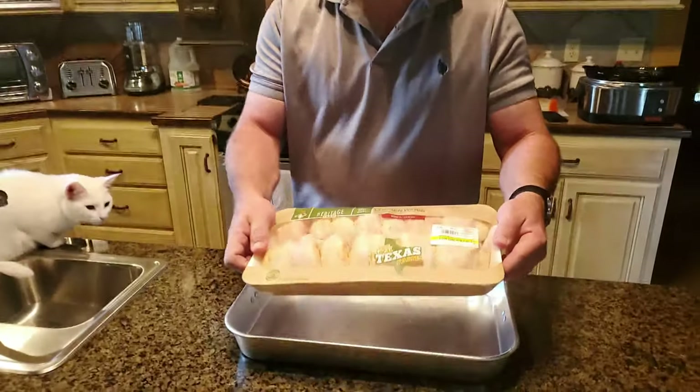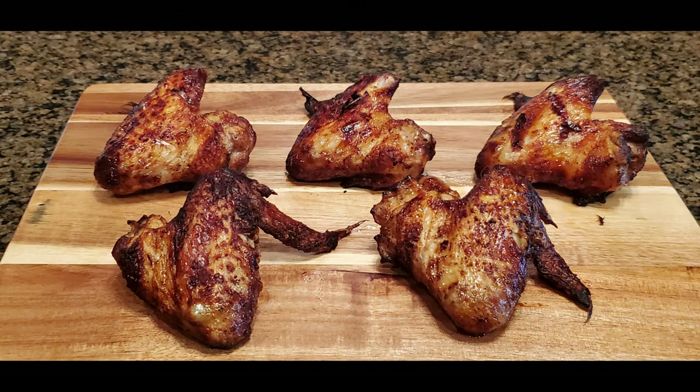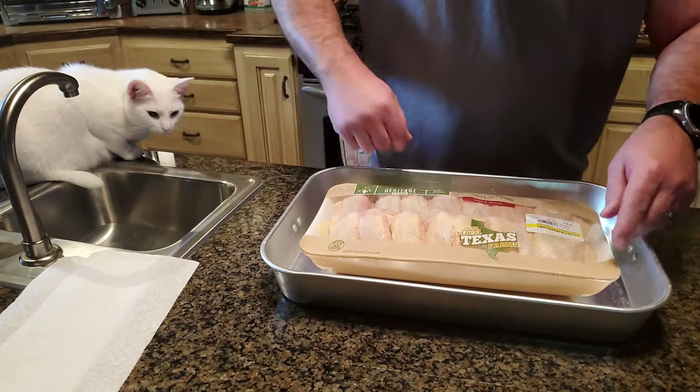Today's episode I'm going to focus on chicken wings — these are the babies I'm going to be cooking. I'm going to show you a good recipe for them. Okay, time to get started.